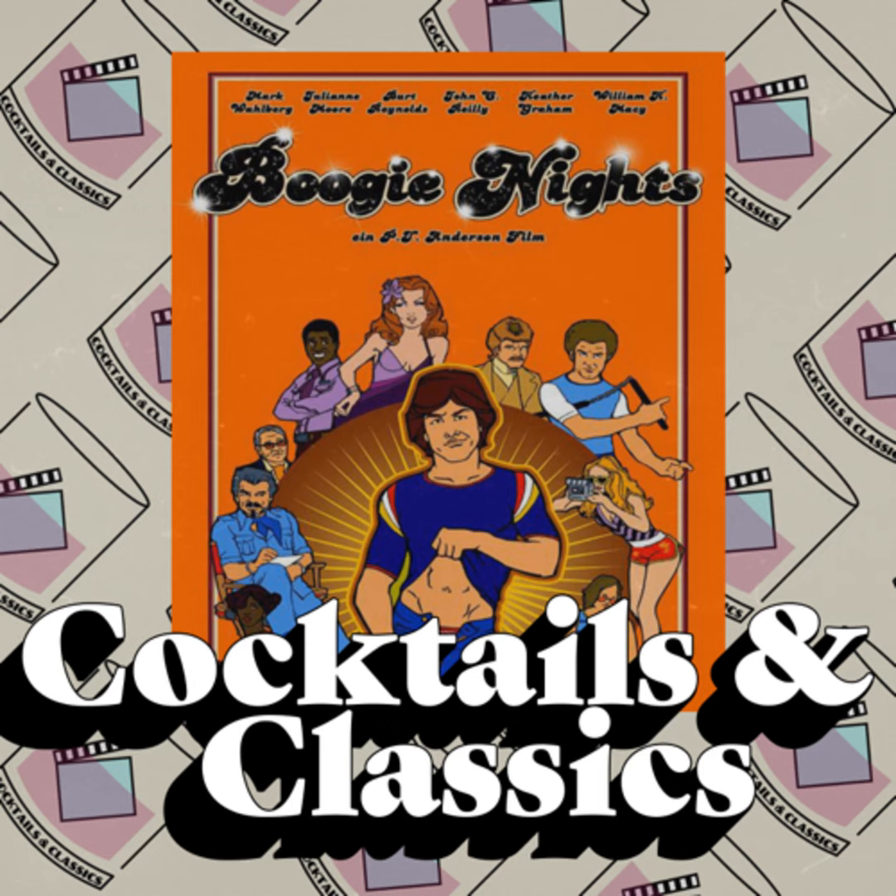Before we get too far into it, Boogie Nights is the story of - IMDB says - back when sex was safe, pleasure was a business and business was booming. An idealistic film producer aspires to elevate his craft to an art when he discovers a hot young talent. It was nominated for three Oscars: Best Actor in a Supporting Role for Burt Reynolds, Best Actress in a Supporting Role for Julianne Moore, and Best Writing Screenplay Written Directly for the Screen for Paul Thomas Anderson. Did not win any of them, though. Currently sits at a 7.9 out of 10 on IMDB.